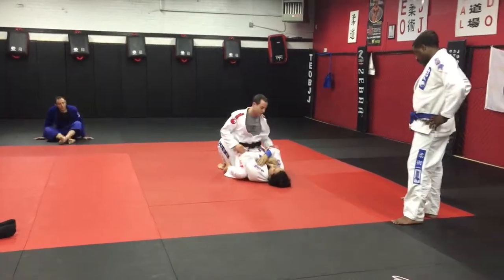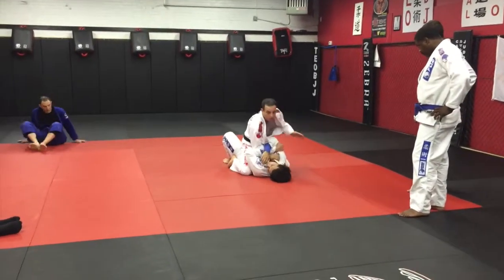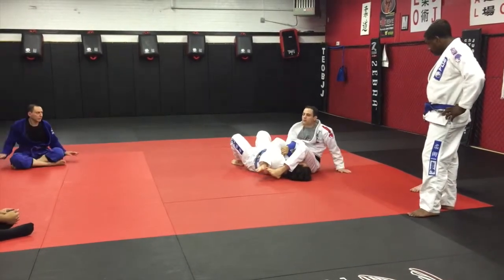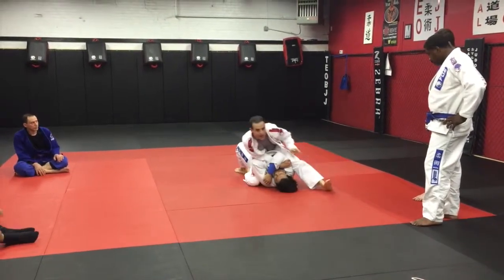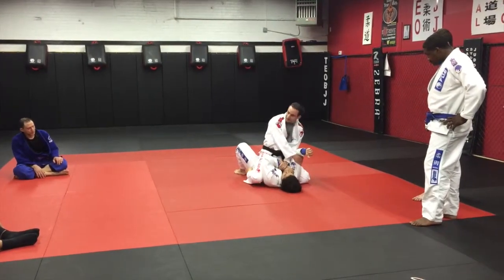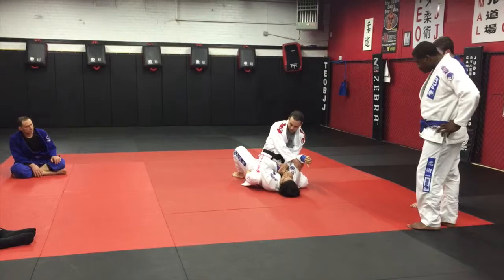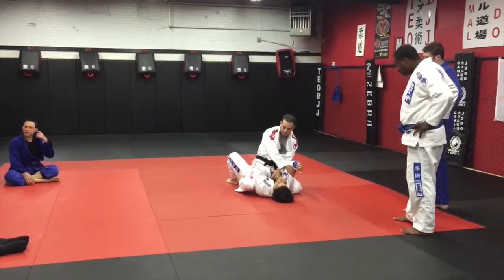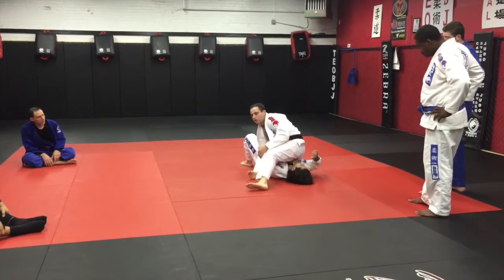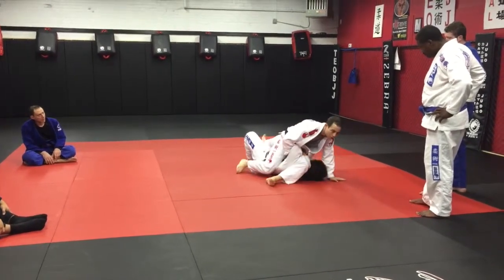So again: armbar. Here, step off. Hurdle or stretch back. Switch. So you see what I'm doing with my hands? This is very important — I'm grabbing here. Post. Over. Brought the block.